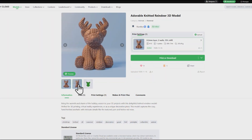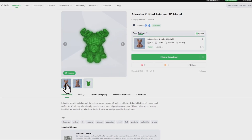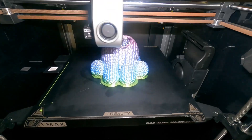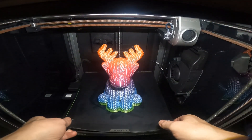The last model is a knitted reindeer. I think these knitted designs are quite neat because they hide any lines or slight errors. I printed this in a Creality rainbow filament and I was quite pleased with how it turned out. There's no support on this.